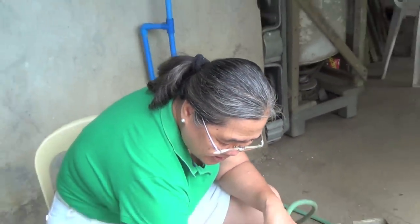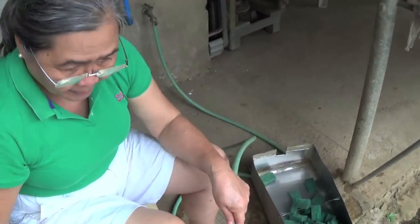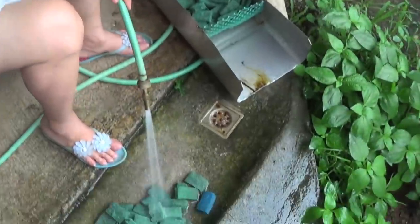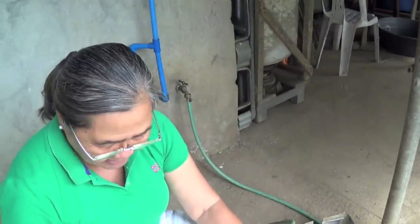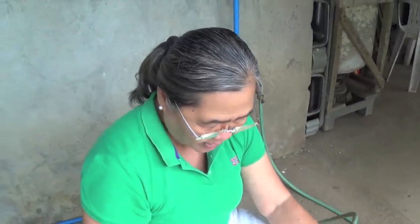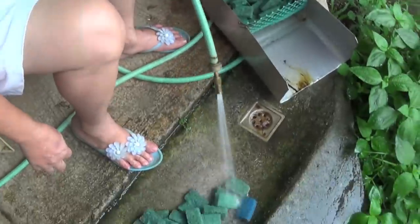Hello, good morning. I'm again cleaning our filters for our fish, for our tilapia. As you know, we have to do this. We clean our filters every week, because we believe that the quality of water that we have for our fish is really good. Yeah, we do it every Wednesday.